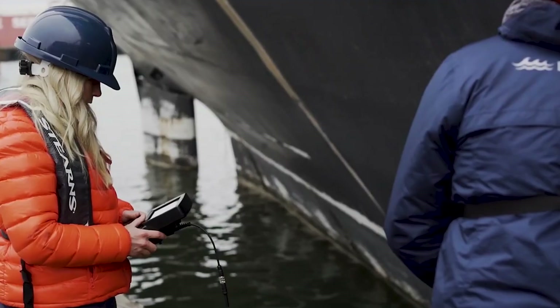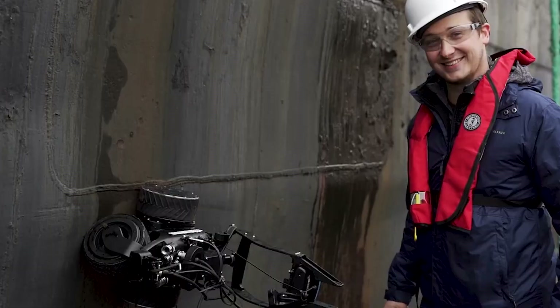Reach out to our team of sonar and ROV experts to explore pricing options and gather additional information.